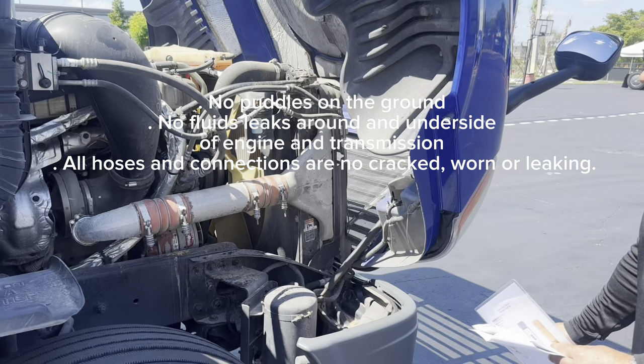Now for the combination vehicle only — air and electric line connectors. I'm going to check the air and electrical connectors from the power unit to the trailer. All my connectors — electric and hoses — are connected, seated, sealed, locked in place, and free of damage. Checking my air hoses and electrical lines — no cuts, no cracks, no chafing, no splices, no tape, not worn, and my electrical line has no exposed wires. I hear no leaks in the air hoses. Also, the electrical lines and air hoses are not tangled and not touching the catwalk or frame.